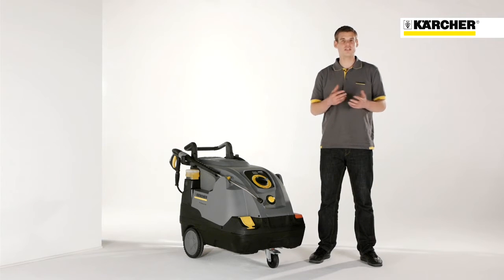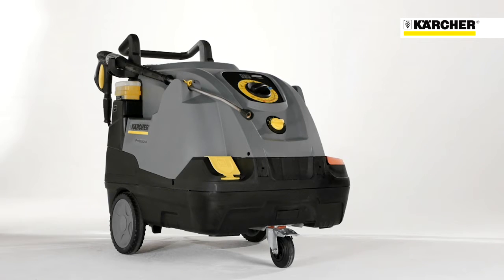Hello, I'm Daniel, I'm Product Manager and it's a pleasure to introduce you today our new generation of hot water high pressure cleaners, the new HTS Compact Glass.